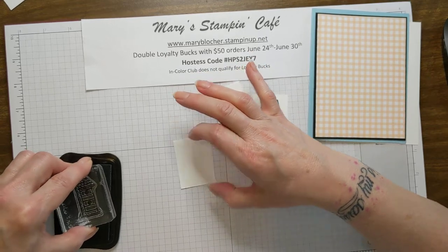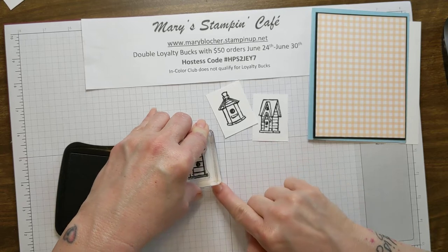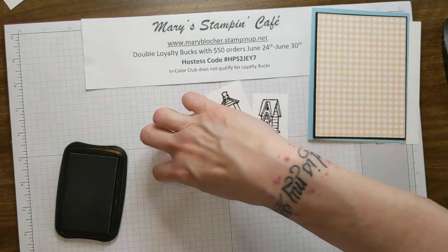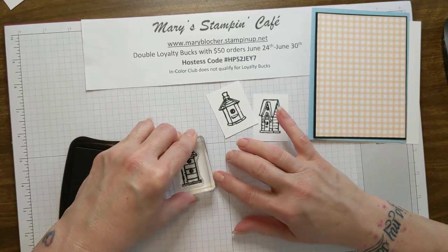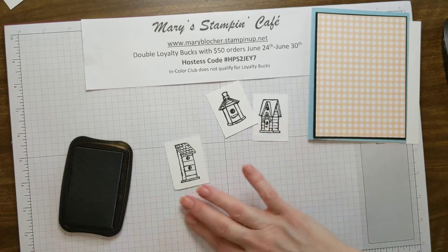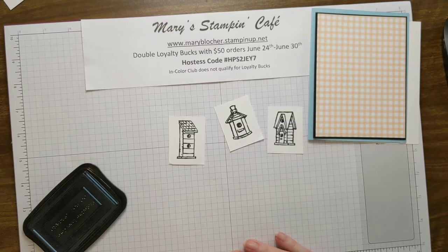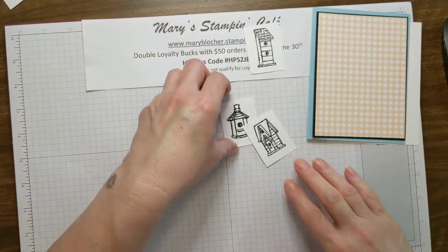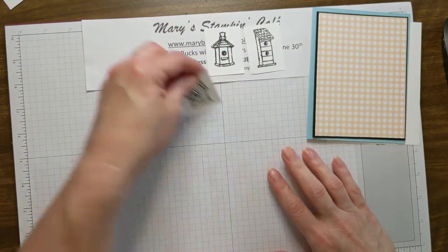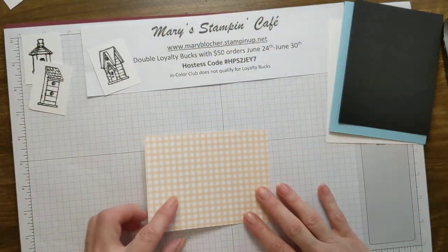Our third birdhouse is a very tall one, which is very fun. This stamp set has a pole stamp you would add if you were planting the birdhouse in the ground, or there's a little string stamp so the birdhouse can hang from a tree — we're not going to do that today. I'm going to let the Stays On ink cure a little bit and bring in my Pale Papaya DSP.